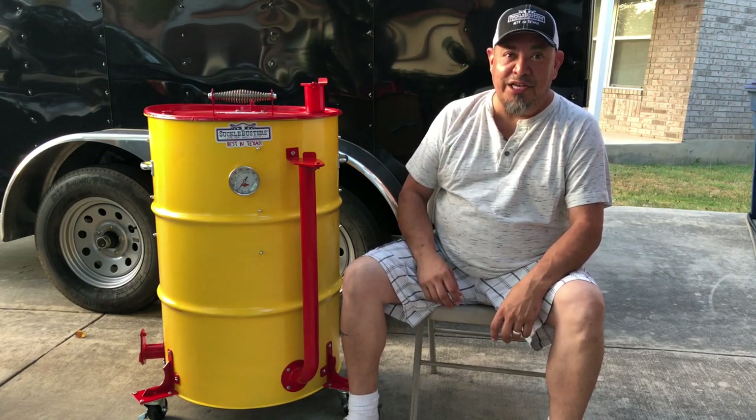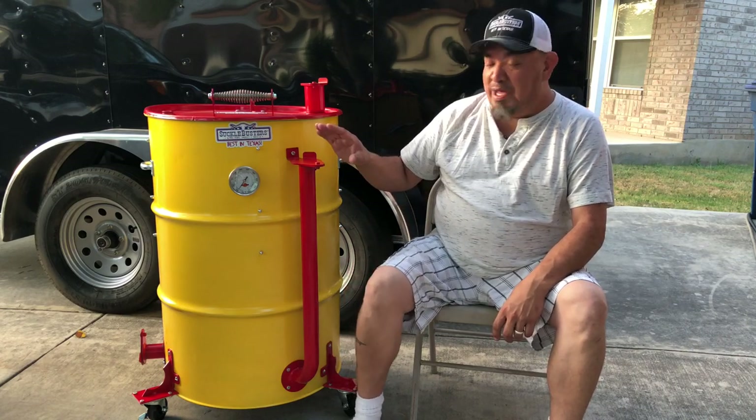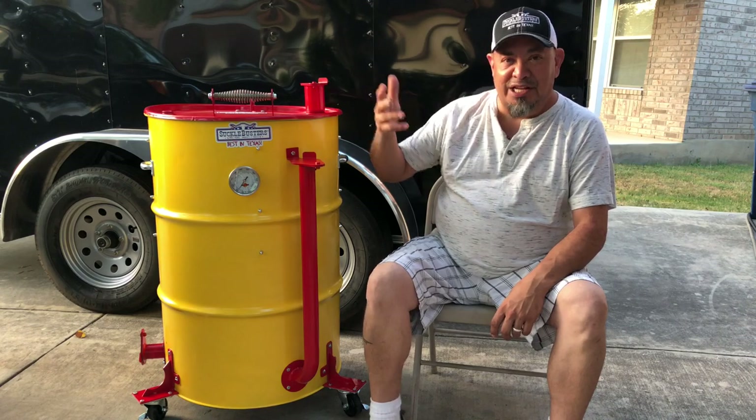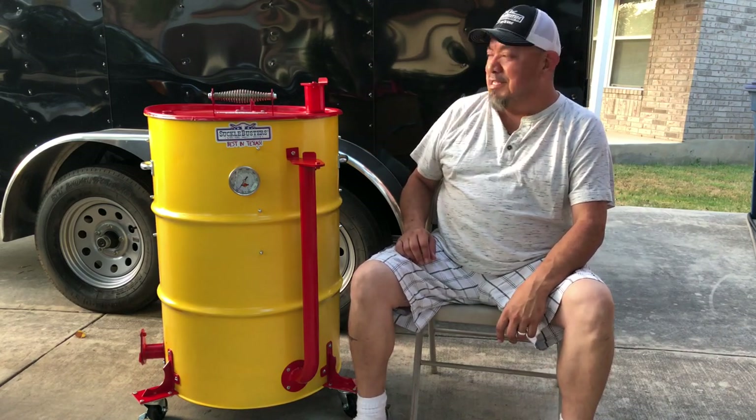Also want to thank UDS parts dot com slash Island Outdoors LLC for donating parts. Picking up a new sponsor — hopefully going to do some good things with those guys.